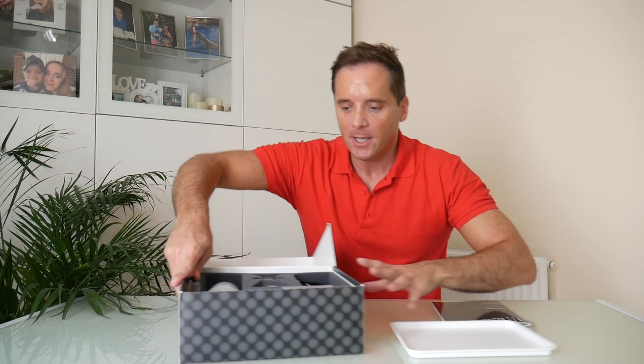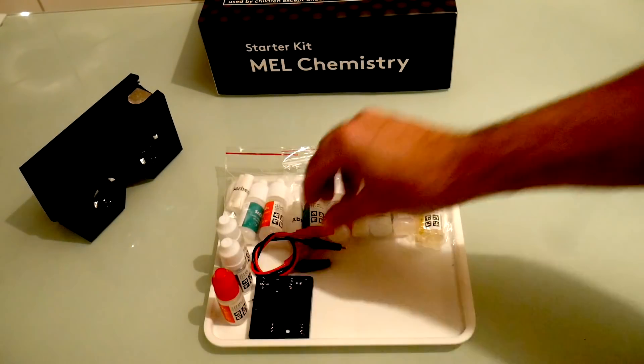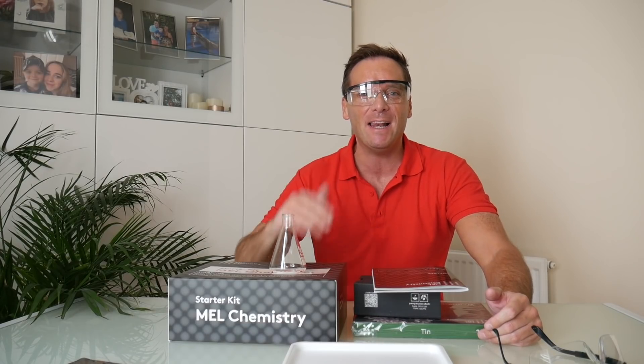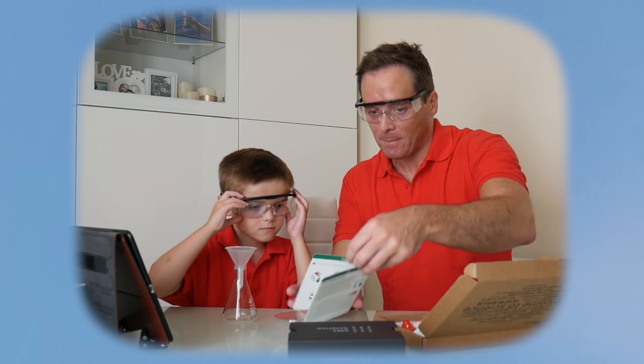Let's unbox this. Look at this — how nice, how neat! There's so much in the box. You've got chemicals, you've got VR glasses, you've got beakers, you've got all the apparatus you need. Kids love this. It's basically learning while you're having fun.